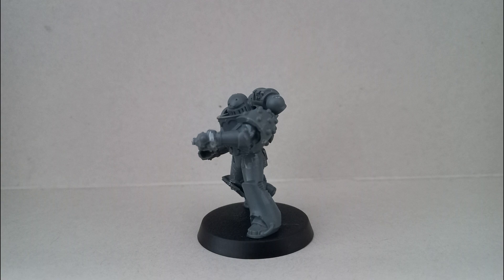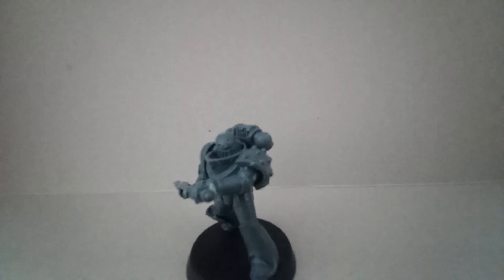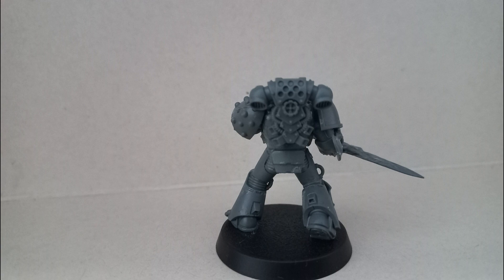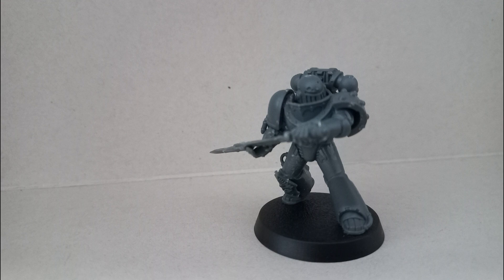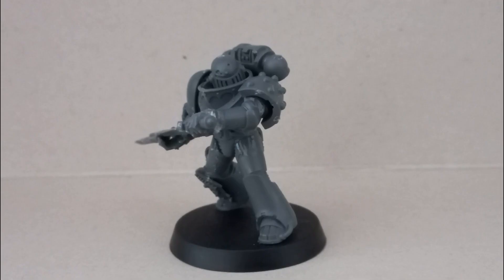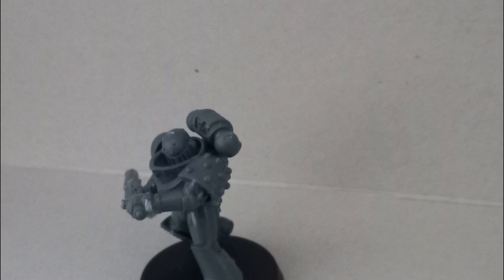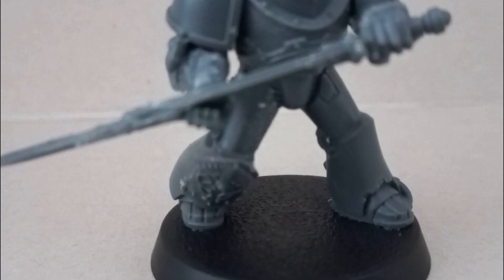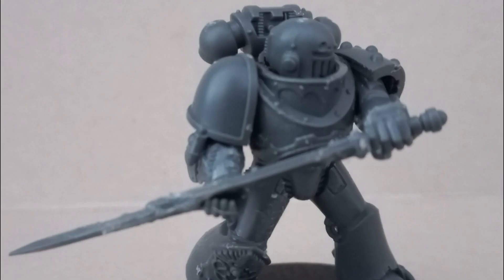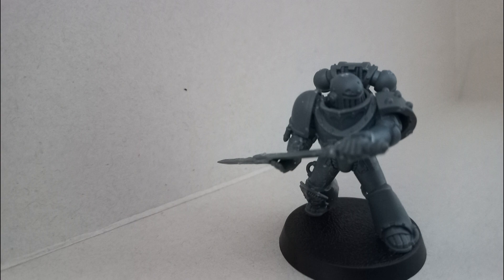For his head, Ralderon's model is very bulky with Mark 3, but I don't have access to Mark 3 bits and local stores said they can't get them anymore. So I went rummaging through my bits box and found Death Guard heads. That is a Death Guard plague marine head — all I had to do was clean up the pus and bile from the lower part with a hobby knife, stick it in, and you can't even see it. I like how it looks on him.